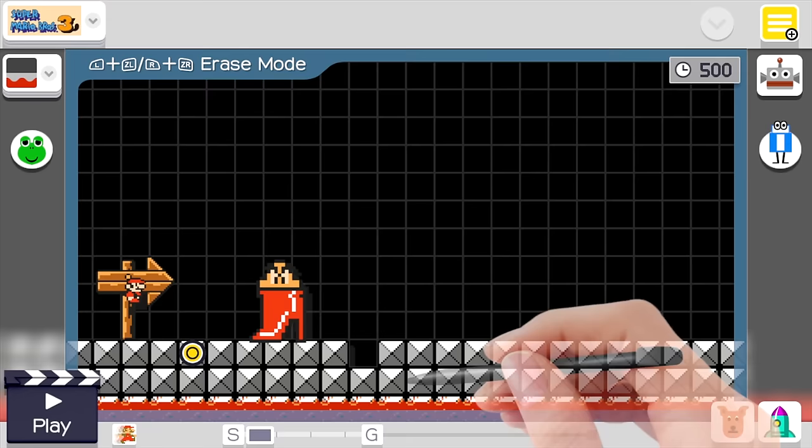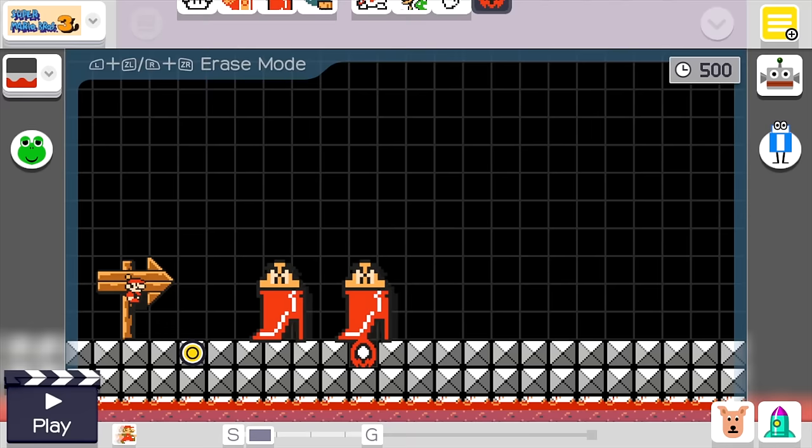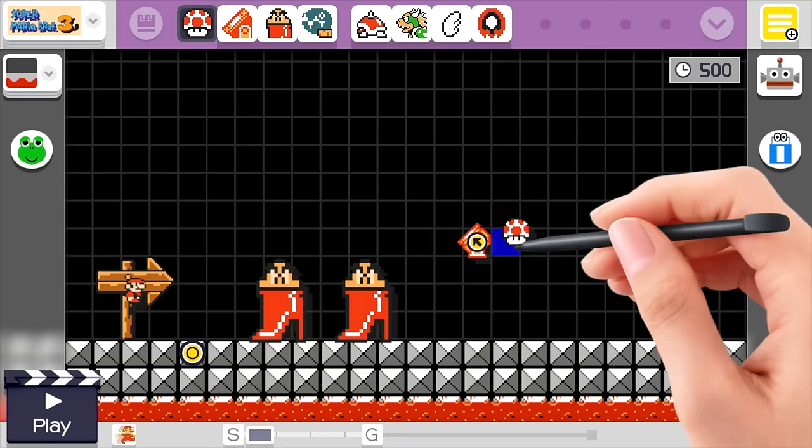We need to do the same thing again a couple squares over. We'll take a spiny, a giant goomba, and stack them on top. Then we'll take our lava bubble, replace the spiny with the lava bubble, and then erase the lava bubble. Now we'll have everything off-centered perfectly.